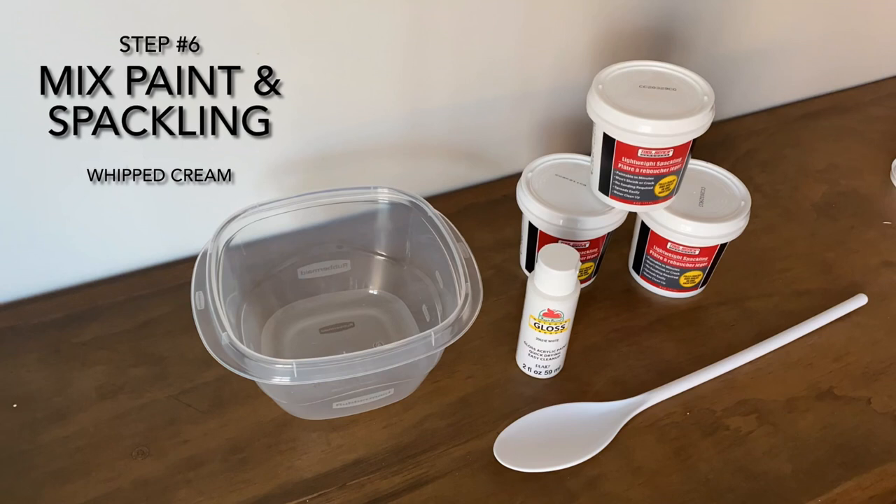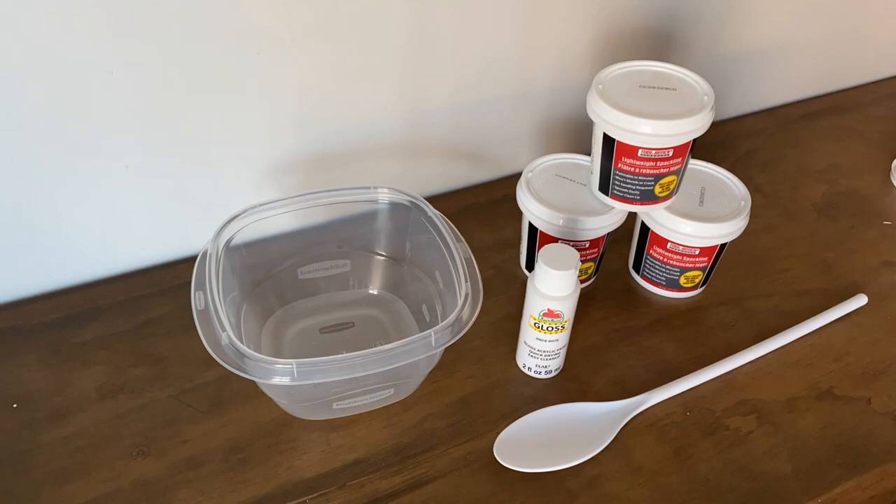Step six: we're going to mix the paint and the spackling to make the whipped cream that goes on top of the ice cream sundae. For this one, we're going to use three tubs of spackling and the paint that's just white gloss.